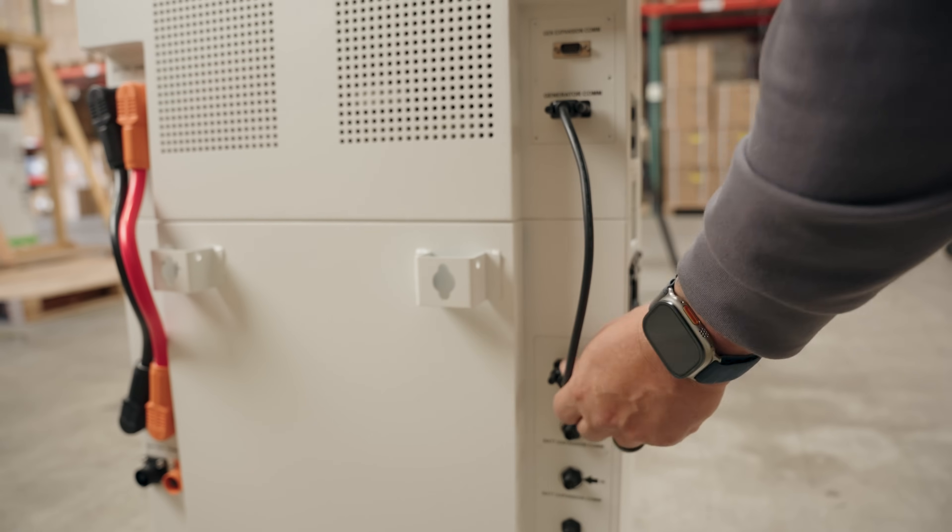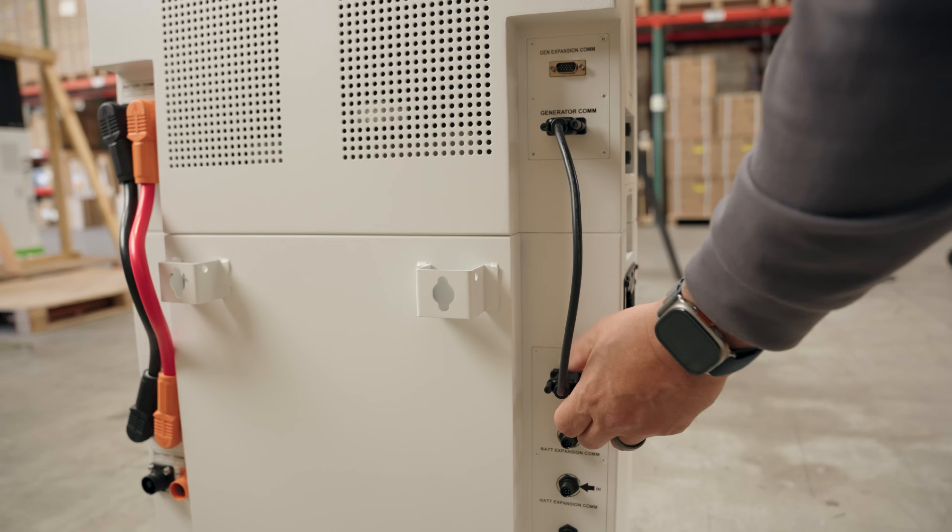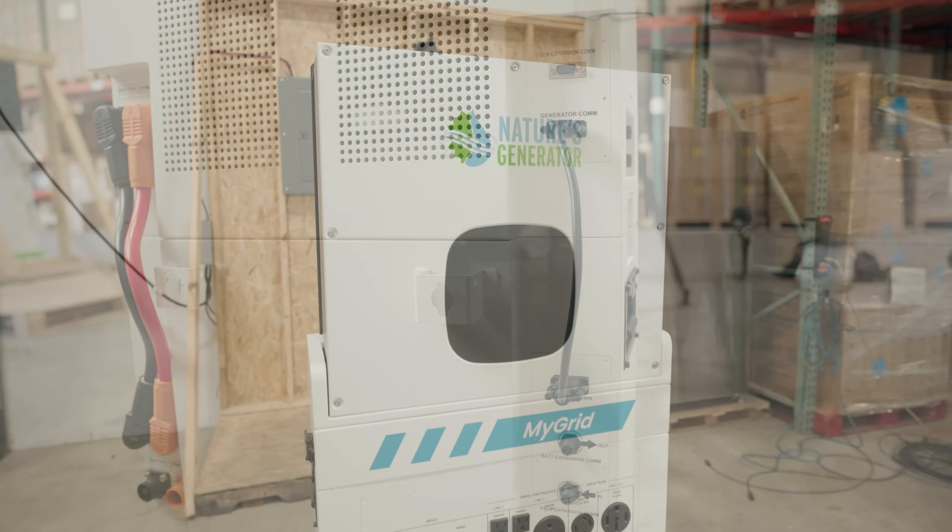For more information on the MyGrid 10K, please visit our website at NatureGenerator.com.